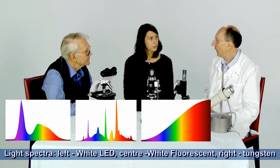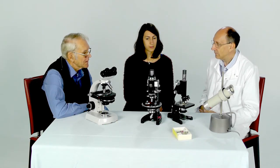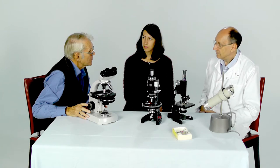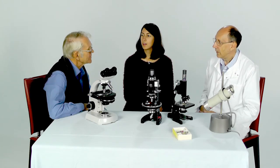So there are swings and roundabouts with the light sources that you can use. But the LEDs have really made quite a big difference to microscopy. And many people have replaced old tungsten systems, or other similar systems, with LED arrangements.